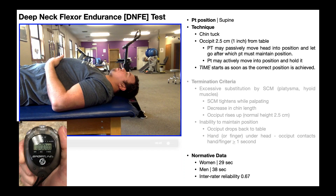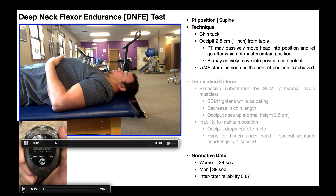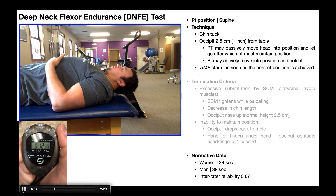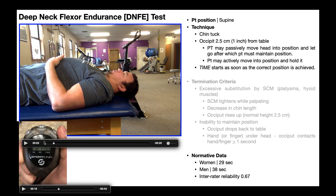This is an endurance test, so we have to time it. The time begins as soon as the correct position is achieved — that being the chin tuck with the occiput coming off the table. You can use a stopwatch or the app on your phone; it doesn't really matter. The timer stops as soon as the patient comes out of that position in any way. We'll talk about the termination criteria in just a minute. When the head comes back down, that's when you stop the time.